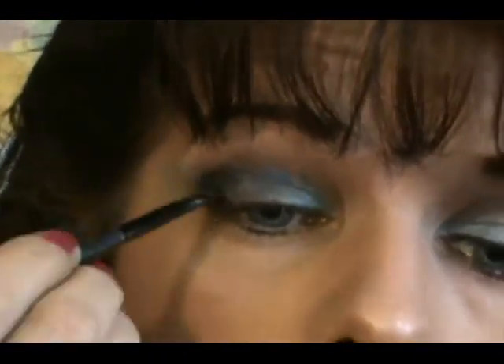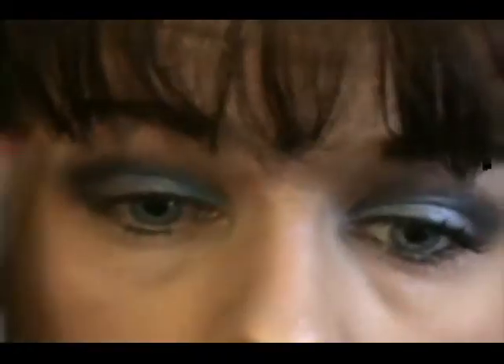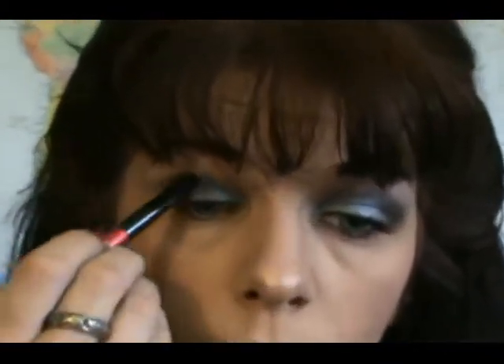After we get this blended, take Prestigious Onyx. The reason I'm using Onyx is because you want a softer black — go right into the outer V. Then take that same fluffy brush and blend it right out. Now go back into that darkest shade in the Aquamarine Trio and lightly go back over the crease, then blend that right out again.